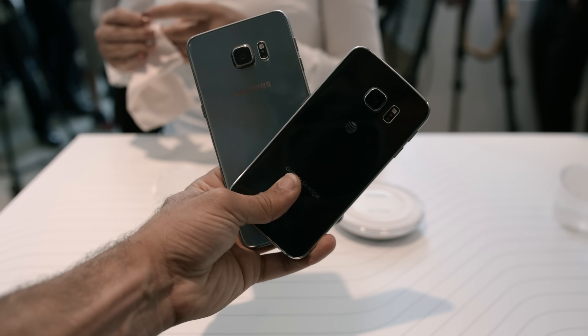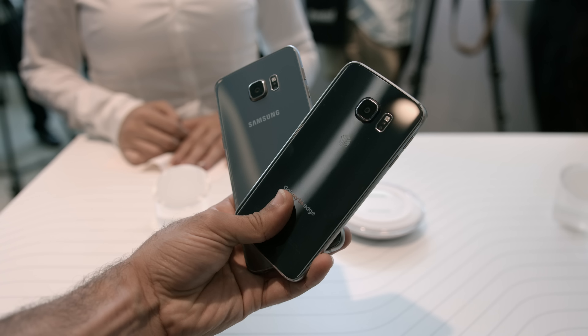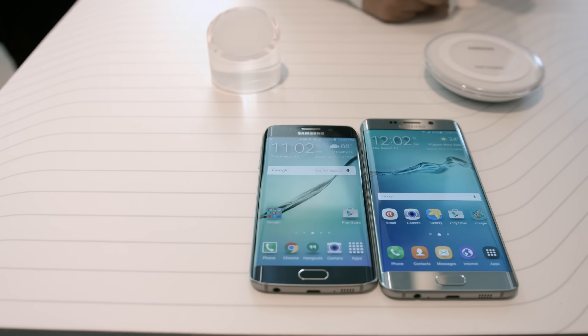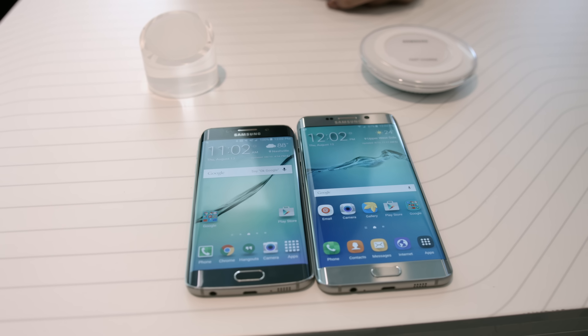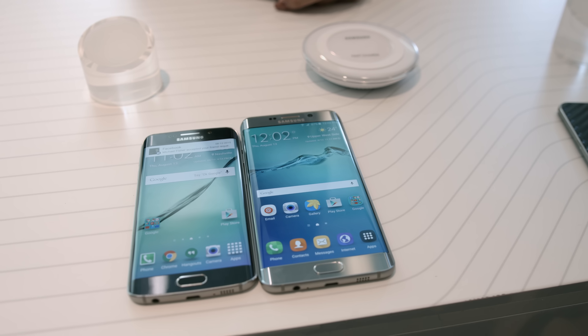So imagine you have a Samsung Galaxy S6 Edge. Take that tiny 5.1-inch display and expand it to about 5.7 inches, then make every little tiny detail just a little bit more fine and more detailed — and there you are. That's basically the story of the S6 Edge Plus.